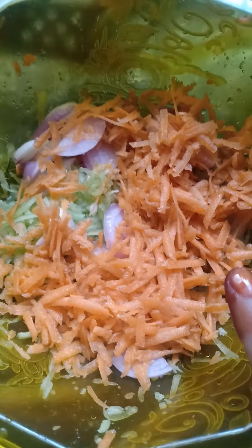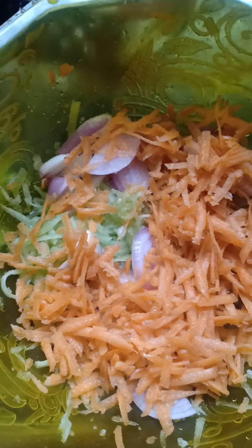Hello friends, welcome to the cove, my world. Now we are going to do vegetable bonda. How are you doing? I'm going to show you how you do it. Ok friends, now we are going to start the dish.